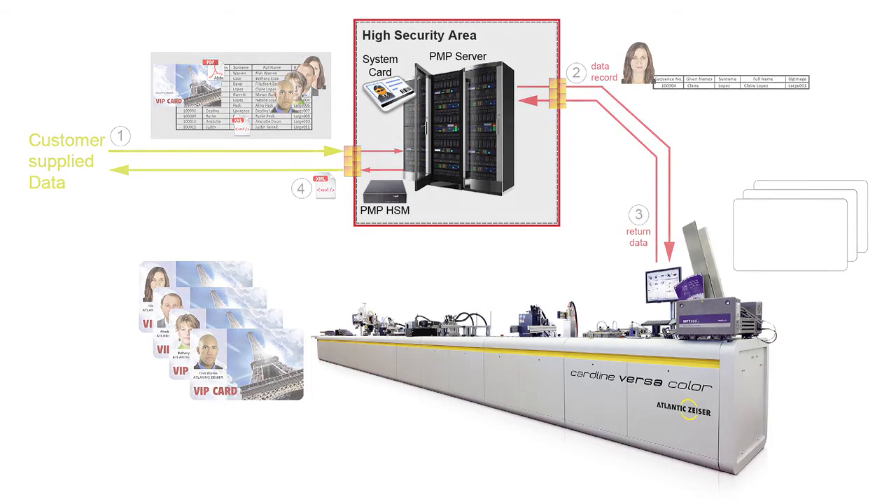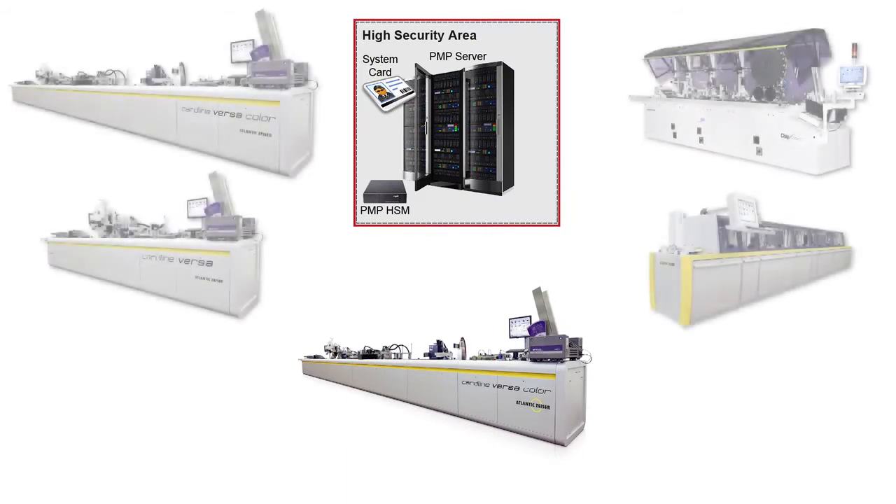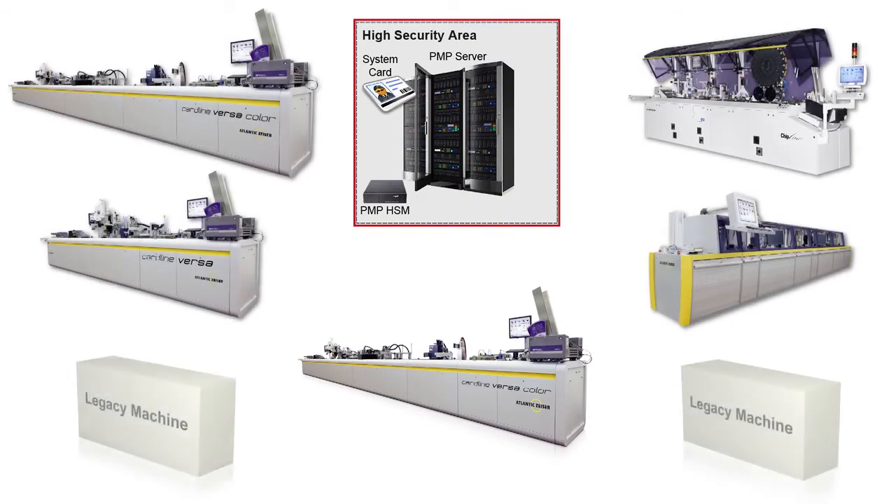In mixed environments, the PMP can control your entire card production factory, both Atlantic Sizer systems and older legacy machines.